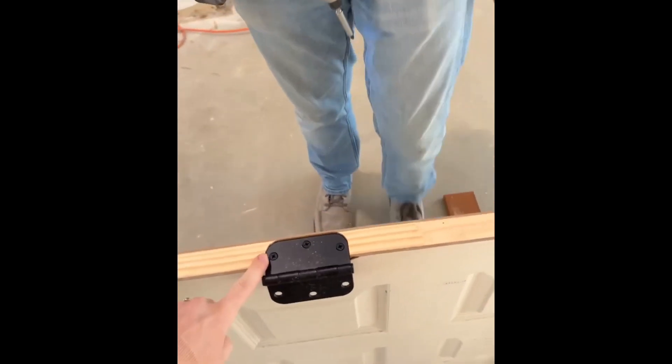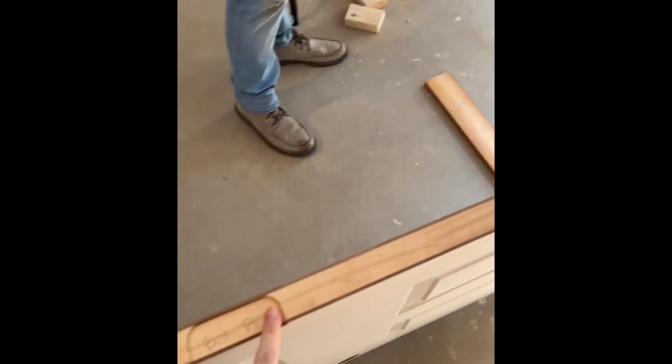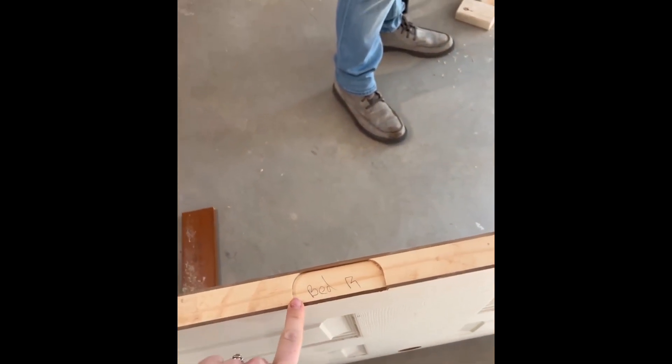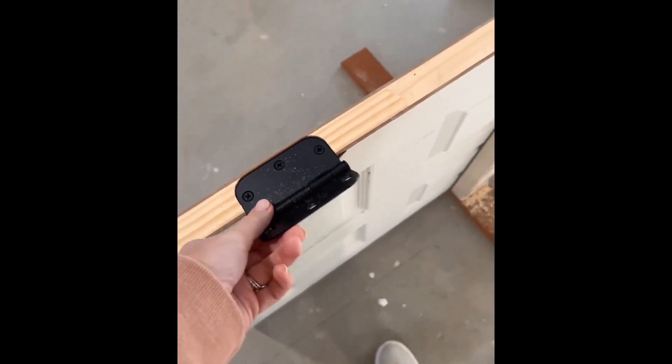Yesterday, he mortised the doors for the hinges using a rabbiting bit. And so today he's putting on the hinges, and then he's going to get the doors hung.